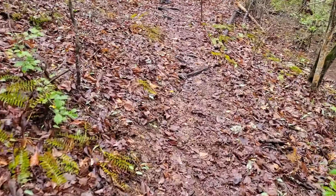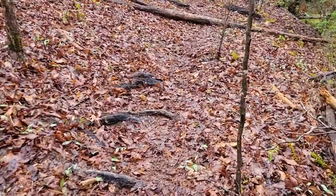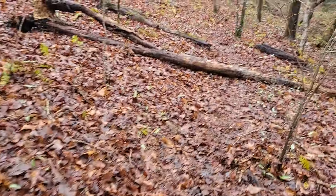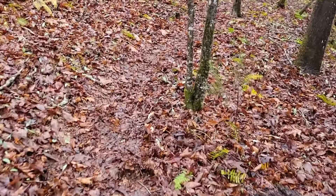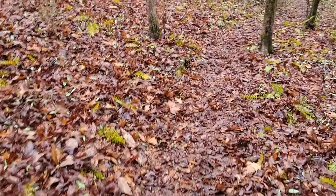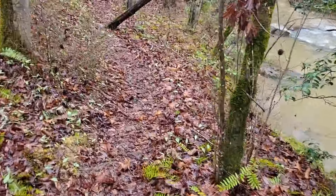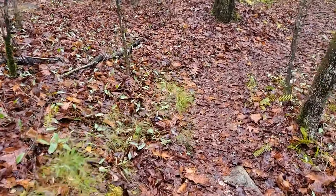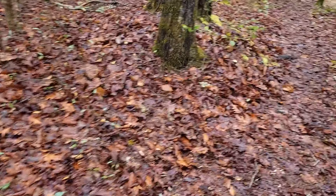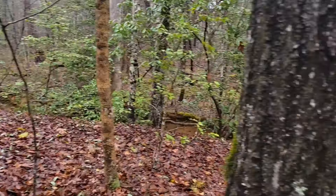Going back to the sluice. Went and checked on everybody — helped some people get their sluices running right, make sure they're on the gold. I think everybody's already seen gold; everybody's been panning at least some dots. Prospectors starting to pop out everywhere.